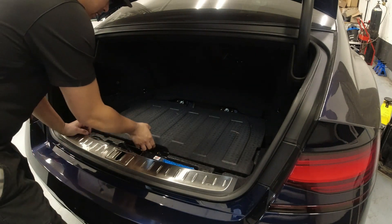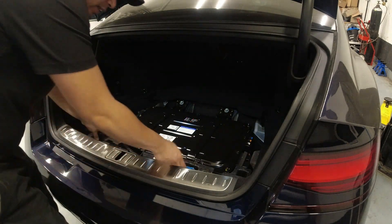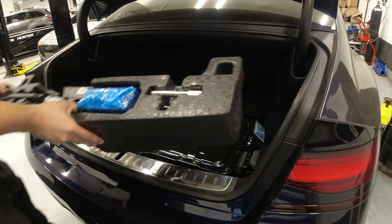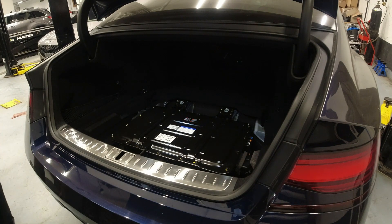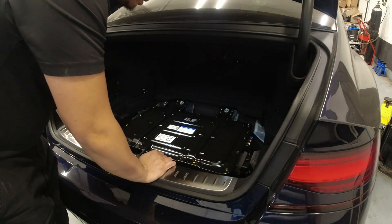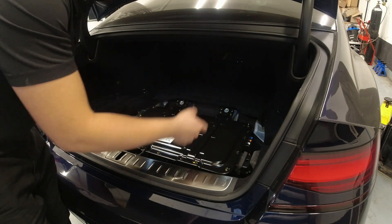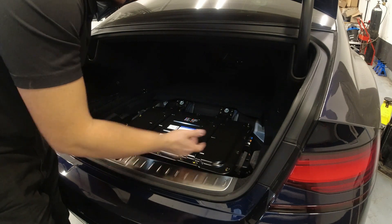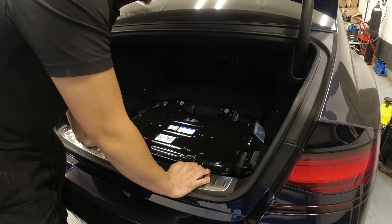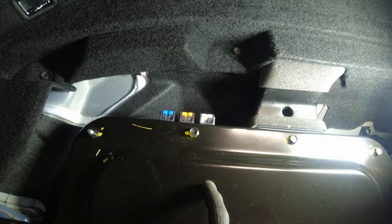We're in the trunk. I'm going to remove this cover here, then the foam, and the spare tire — and that should be it. Let me show you how to remove these clips, because I think I already damaged one clip on this one.